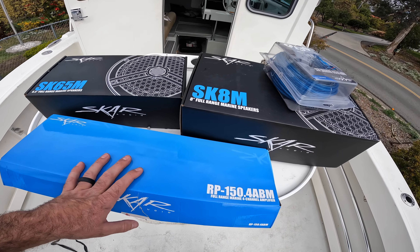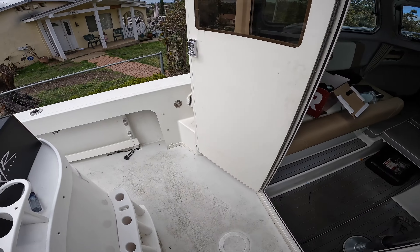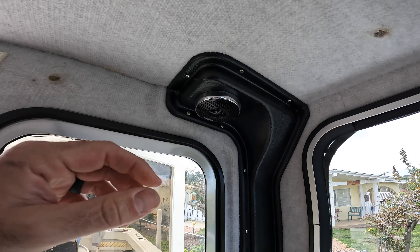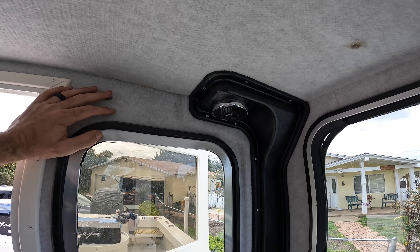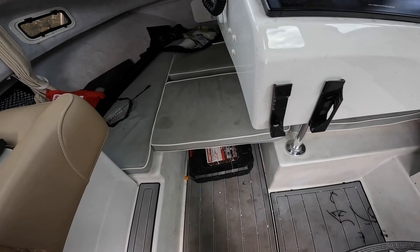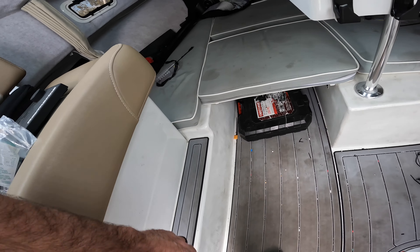Right now, most of you guys know Parker just has these on the deck which are garbage, and then these little three and a halves inside the cabin. Really when you're motoring it's pretty quiet in here, but you still can't hear anything. What I'm going to do hopefully is put one six and a half here by the controls and another one here in the seat so we get audio across from each other.